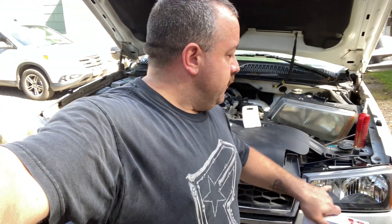At least for the high beam, which is what I'm going to do today, you can cut out a little bit of plastic and now you can fit that bulb back there again.